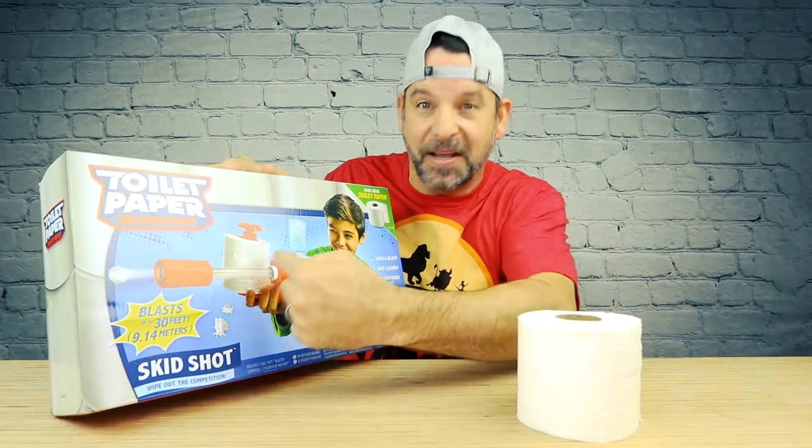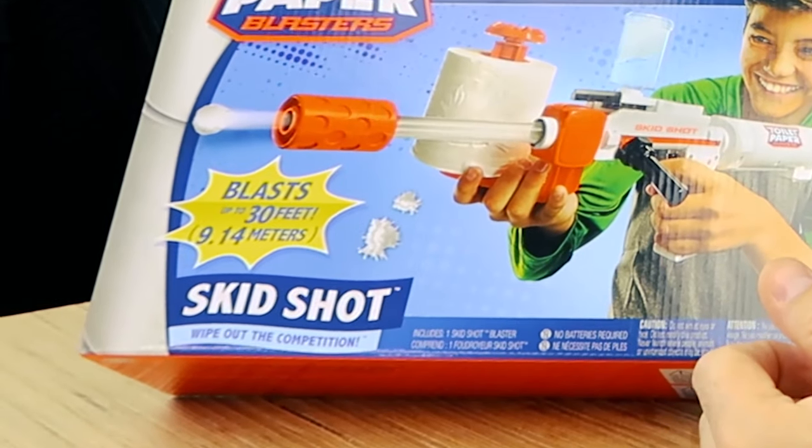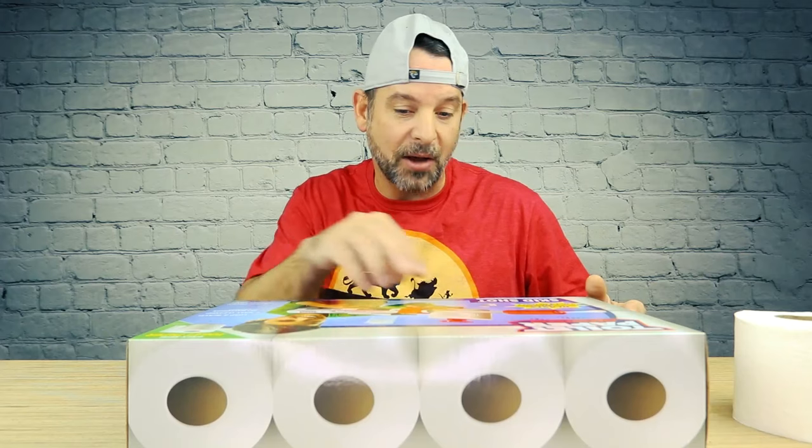This is a gun that fires toilet paper spit wads. Parents are going to love this. It shoots spit wads up to 30 feet. Load and blast. Easy cleanup — are they talking about cleaning the gun or cleaning the spit wads off the wall? No batteries required.